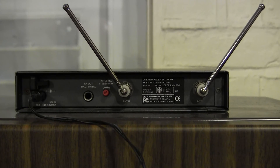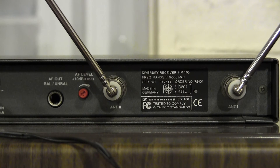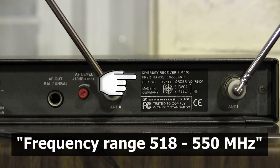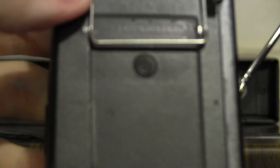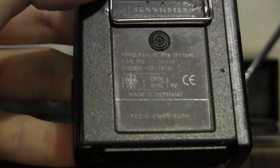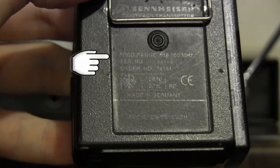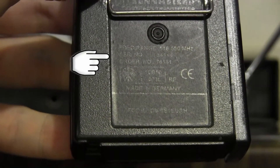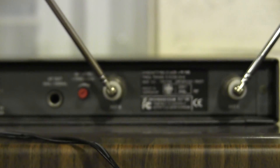On the back of the transmitter, you will see a plate here. If you look carefully at the second line of text, it says frequency range 518 to 550 megahertz. On the back of the receiver, there will also be a section — on this one it's really old and faded — but you can see it says 518 to 550 megahertz. So what that means is that this transmitter and this receiver are a matched set.